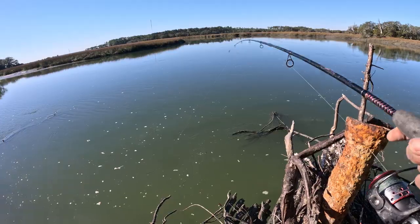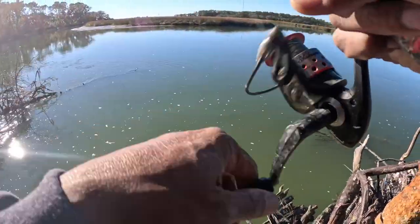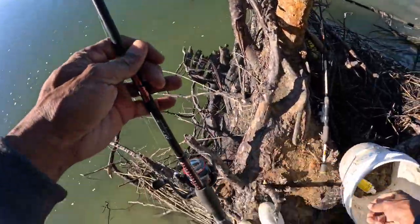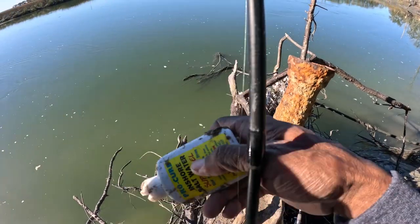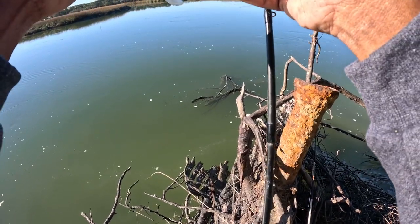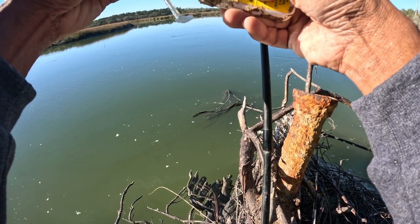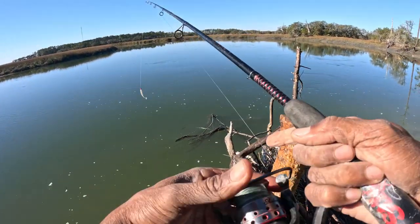It's kind of like sheepshead fishing. Oh no - it's snagged down there. Just put some more Pro Cure on there for good measure. Alright, good to go. It comes back out.